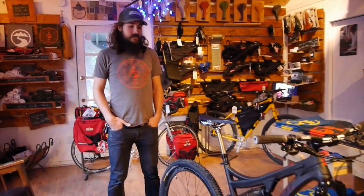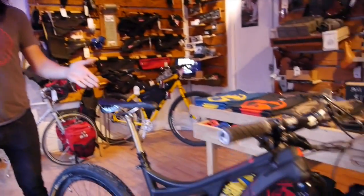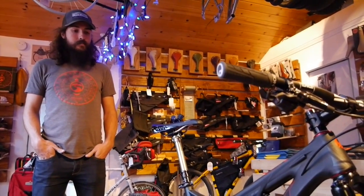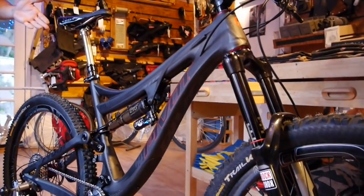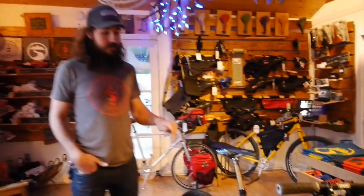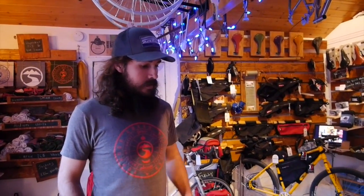Hey Jay, hey Chris. So this is a Pivot that we just built up. We've been trying to make a shift towards more American-made and American-sourced parts in the shop, so a lot of these parts on this Pivot Box Six are made in the country, if not from companies that operate out of the US.